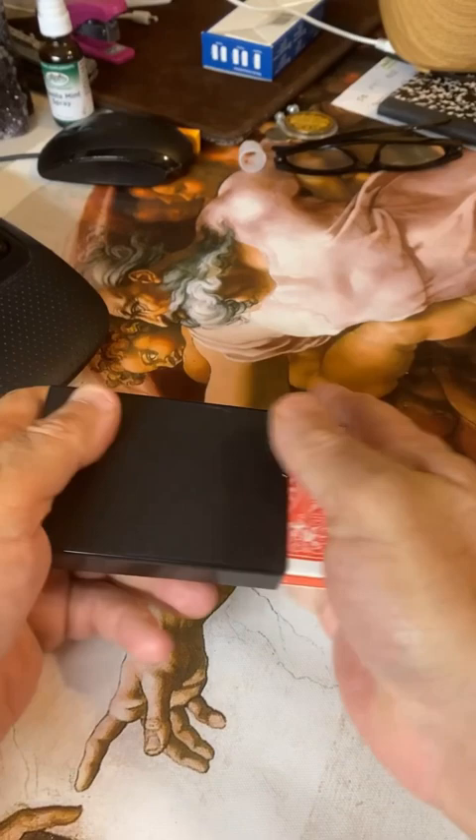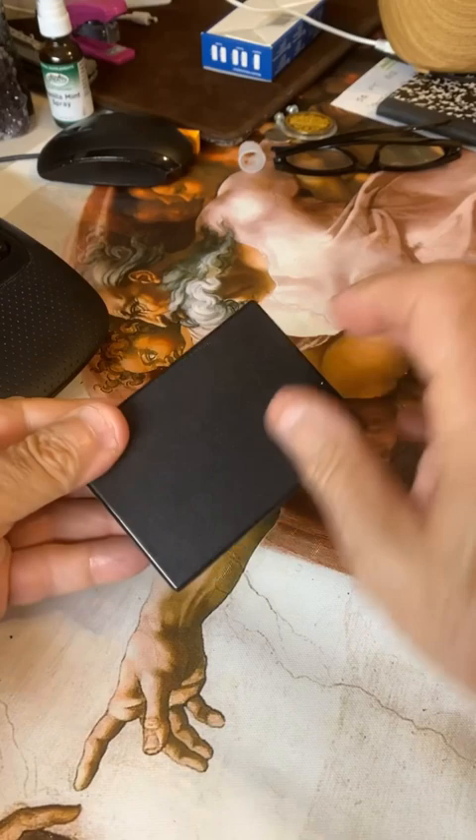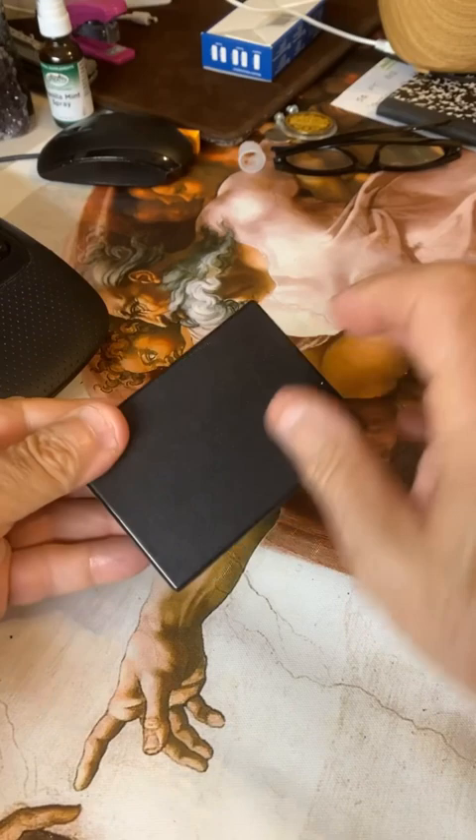And we're going to tap three times. One, two, three, and abracadabra, zim zala bim. Look at that. That is the best magic trick in the whole world.